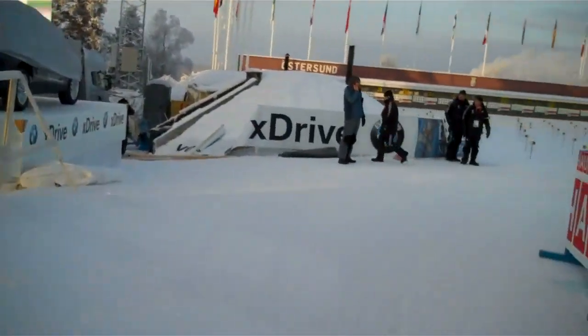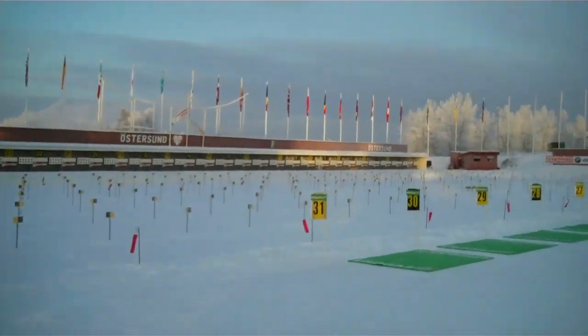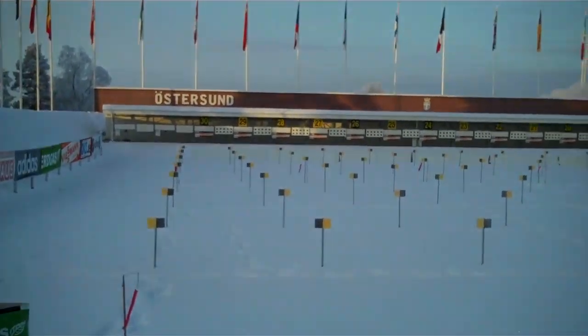Last turn right. And here we are at the shooting range.